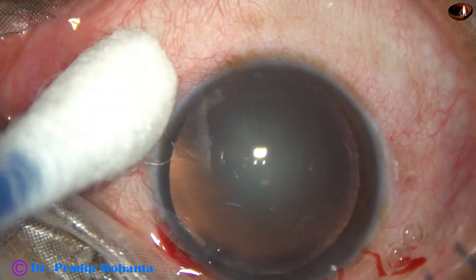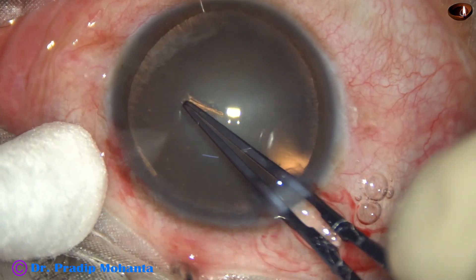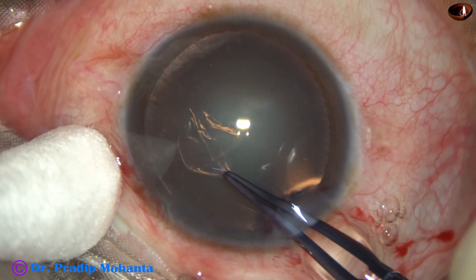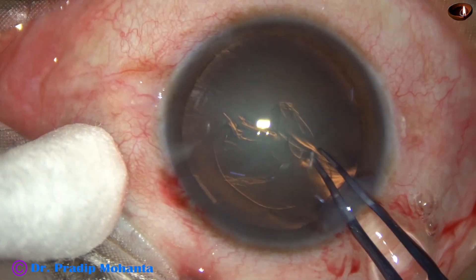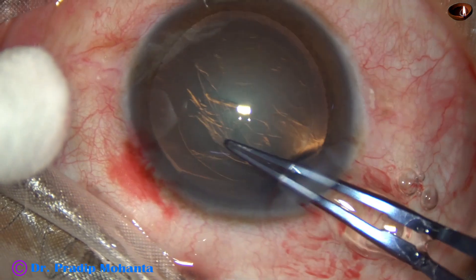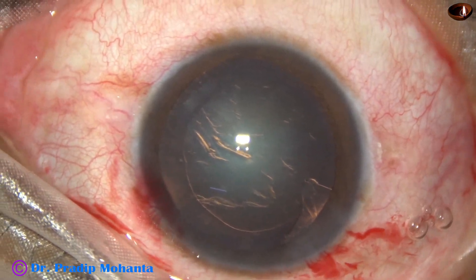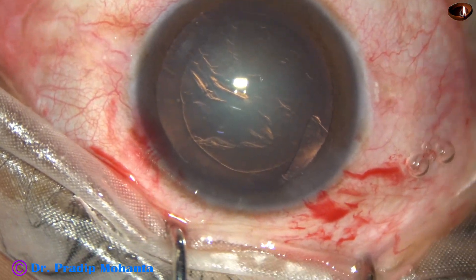Capsulorhexis is done with the help of utrata forceps. A capsular tag is raised by the tip of the utrata and this tag is guided anticlockwise all around to get an adequate sized rhexis of about 5.5 millimeters.